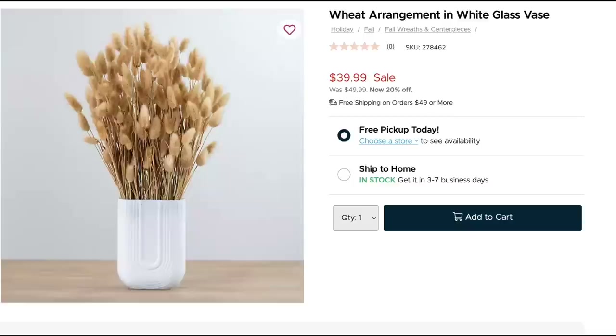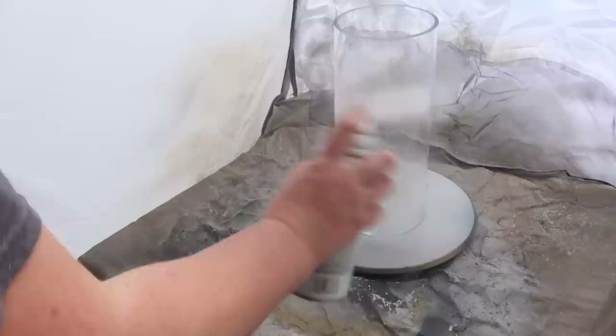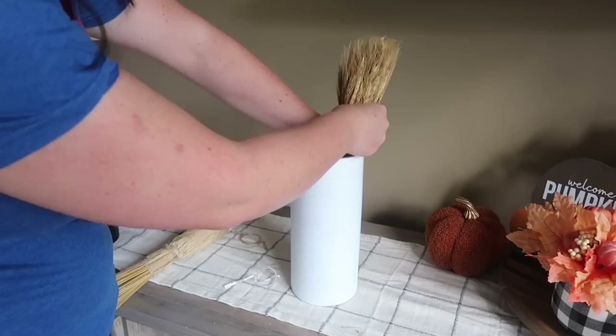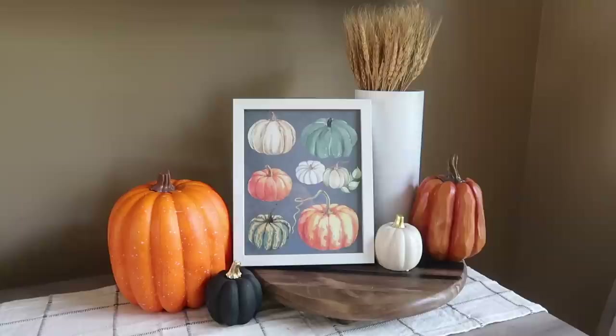My first inspo piece was this wheat arrangement. I've been loving wheat to add texture to my vignettes, but that was a little too expensive. So I grabbed a cylindrical vase from the thrift store — it ended up being $2 — and I gave it a quick spray with some matte white spray paint, two coats. Then I got these extra-long wheat stems from Amazon, wrapped the bottom with the packaging it came in, and it fills out the vase perfectly.